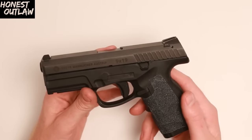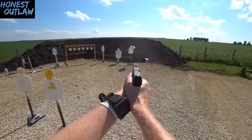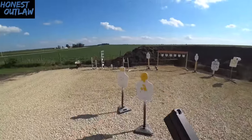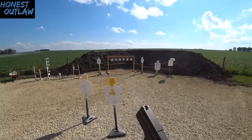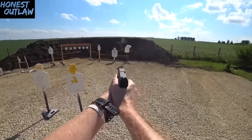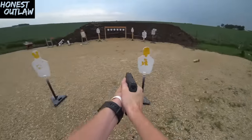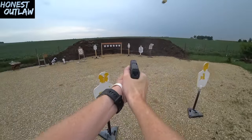I shot about 500 rounds through this with no issues, which is amazing considering I used Freedom Munitions and polymer ammo — and it ran them both. Unlike a lot of other guns I've tested this summer, like the M&P 2.0 for example, you could say the Steyr is even more reliable than the M&P.